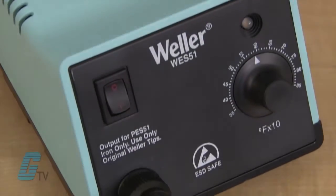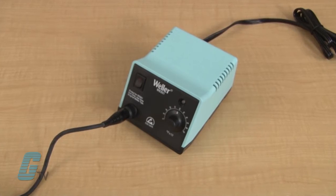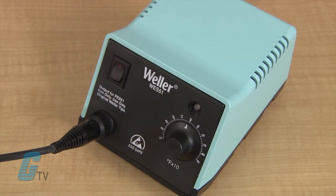It has a wireless temperature lockout to prevent the operator from raising temperatures higher than specified for the board or the component. The station has an automatic shutdown when inactive for 99 minutes, which prolongs the tip life and saves power.